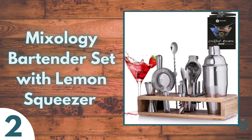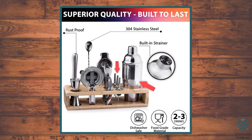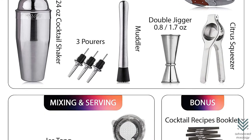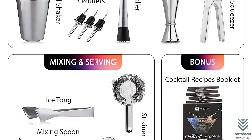Number two: Mixology Bar Tender Set with Lemon Squeezer. If you're looking for the perfect bartender kit, this is it. The set comes with a cobbler cocktail shaker with an integrated strainer lid and three fast pours. One of these will be your go-to tool for making drinks like mimosas or Bloody Marys. There are also tools such as lemon squeezer, ice tongs, bottle opener, bar spoon, and jigger, so there isn't anything missing here.